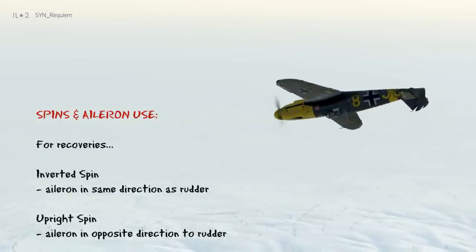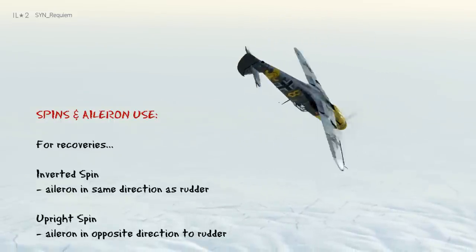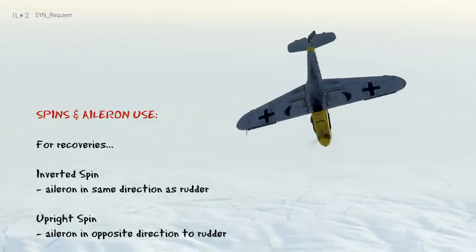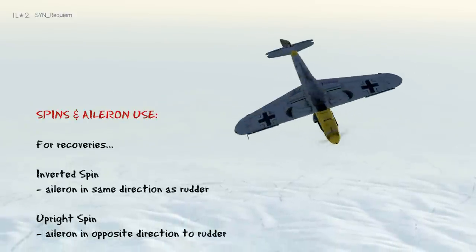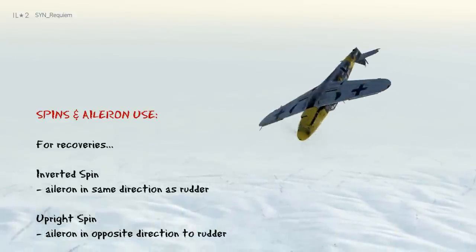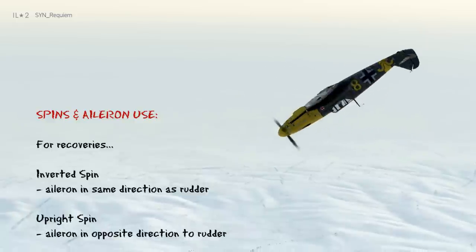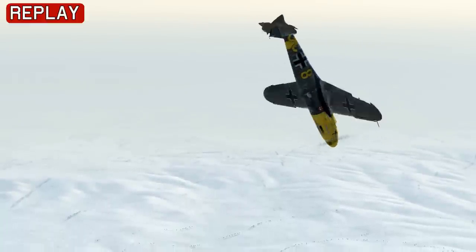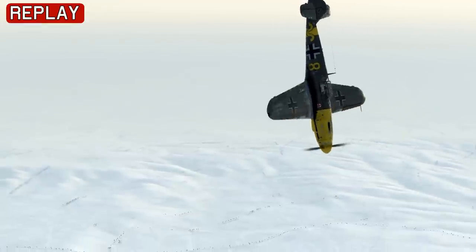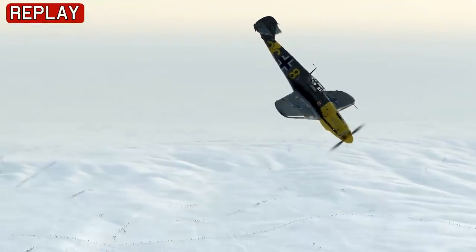I'm in the right hand inverted spin. This means I need left rudder for recovery, and because it's inverted, I also need left aileron. So I apply both left aileron and left rudder, while maintaining the backward stick pressure to help me break out of the spin. You can see the spin is starting to recover, the aircraft attitude is getting more vertical. Now we've recovered, and we can pull out of the dive.